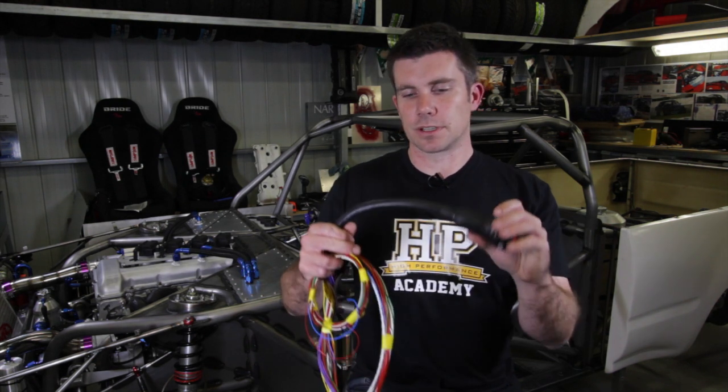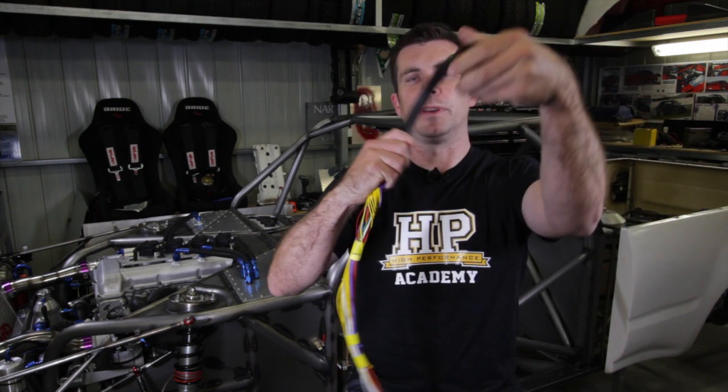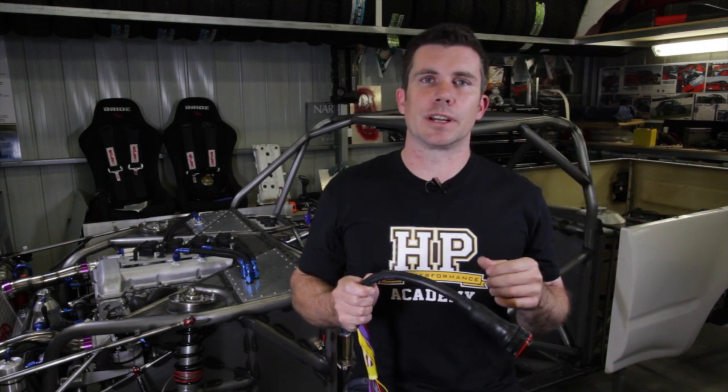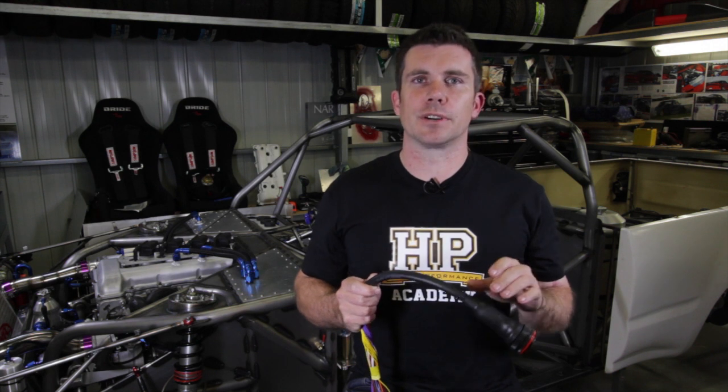You can see here with this loom we've made up for Nigel — you can see how flexible the loom is. That's really important when you're trying to run it through the engine bay. You can move it really easily, it's not going to get caught up on anything, it's not going to get bent out of shape, and again it doesn't apply any stress to the wires in the loom.